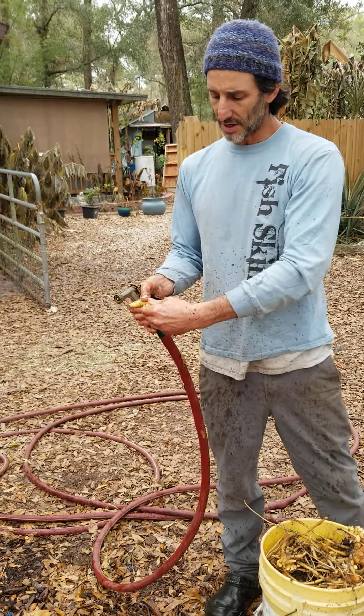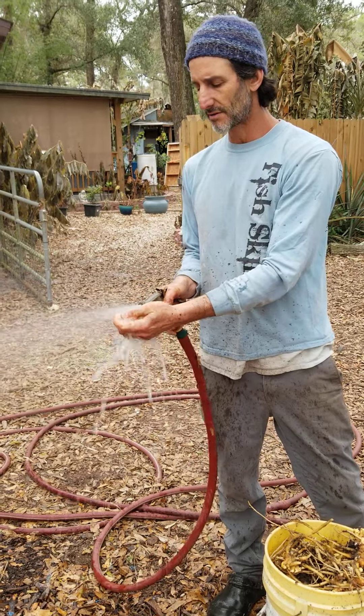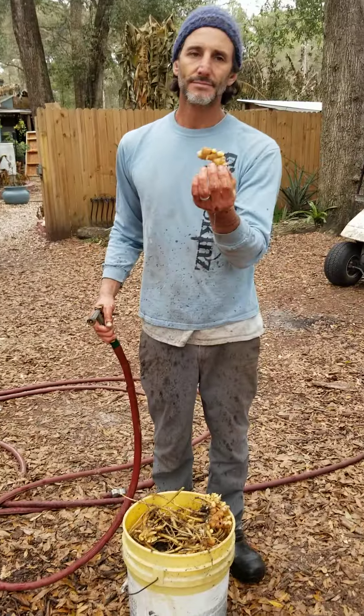Unless you grind it into a powder — I don't know, I just like the fresh stuff. So here you go: ginger.